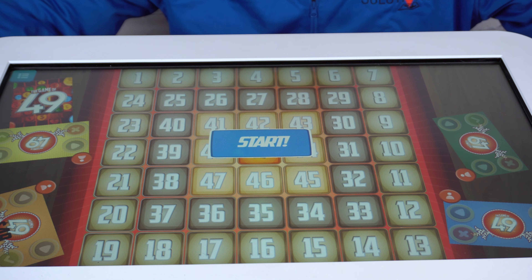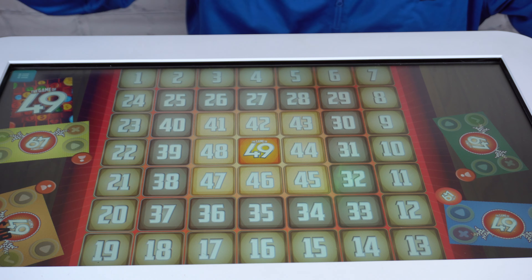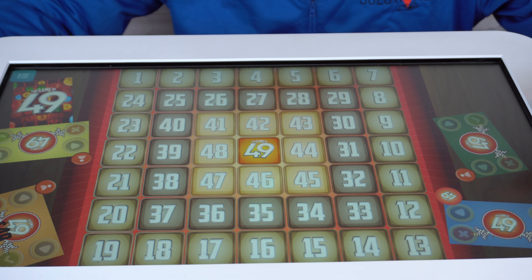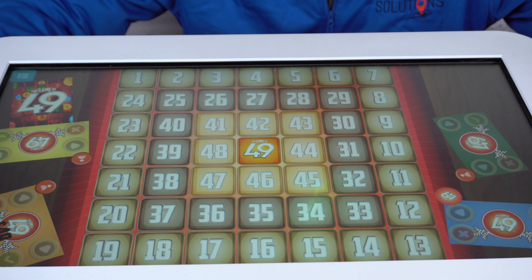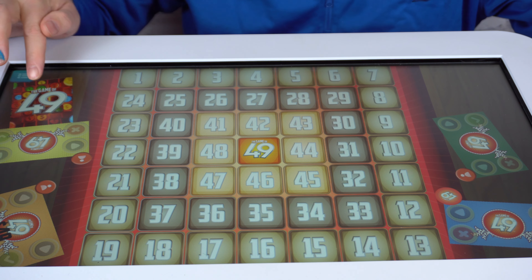So once you've set your players — two to four players — you can go ahead and hit the start button. The person whose turn it is is notated right here with this circular chip that says, of course, 49. So this person draws a card.